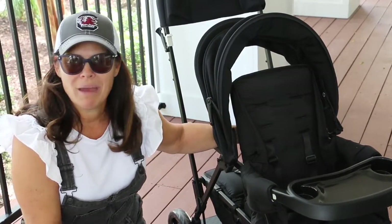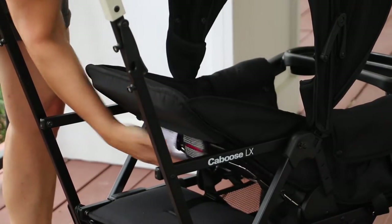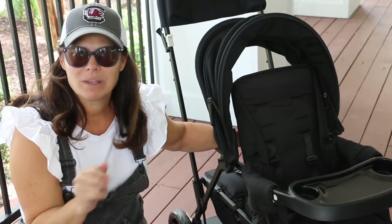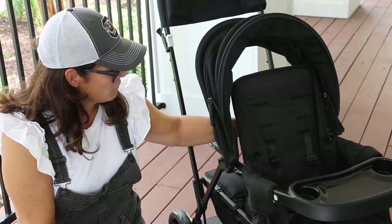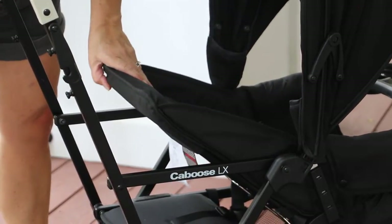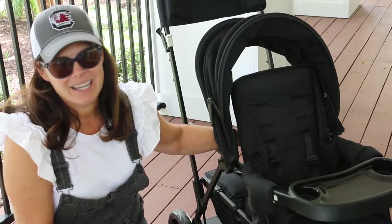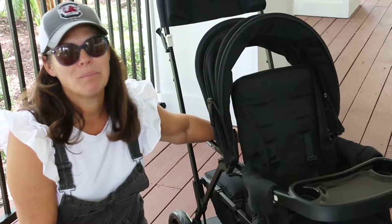The seat has a three position recline. The recline is with a bar in the back. It's one handed — you just lift the bar up and there's three different positions. Now those three different positions are not flat, so you're not going to want to put a baby under three months old in the seat. If it's all the way reclined back, it's going to be in the way of the rear bench. So you're going to want to have a rear stander while you're having that seat reclined. But if you have the seat upright, there's no problem with having another child sit on the back rear bench.